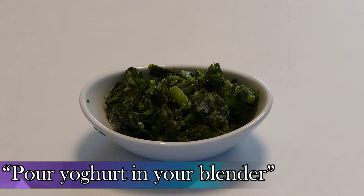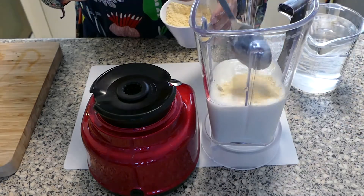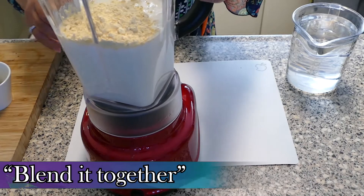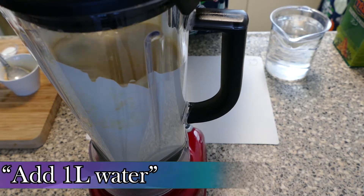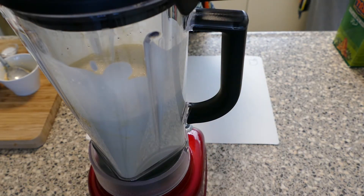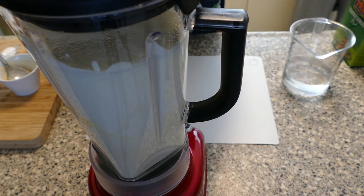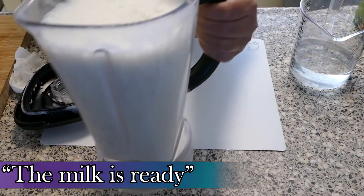Doe yoghurt in de blender. Voeg linzenmilk toe. Blenden. Voeg 1 liter water toe en blenden. De lassi is helemaal klaar.